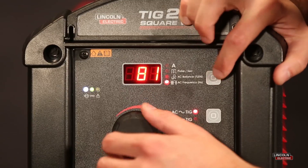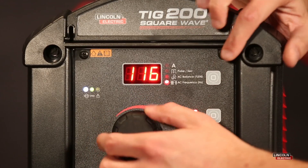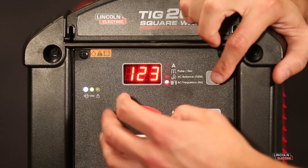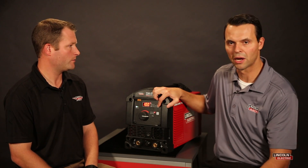Whereas a higher frequency actually tends to do the opposite — it tends to narrow that arc profile. And having a higher AC frequency can help when you're welding in tight configurations or tight joints by providing a more focused arc profile, which would result in a more focused welding bead.